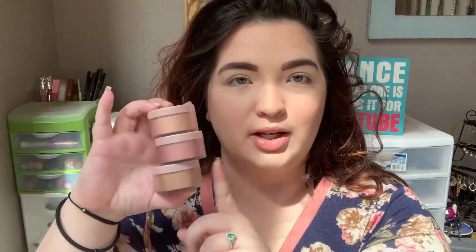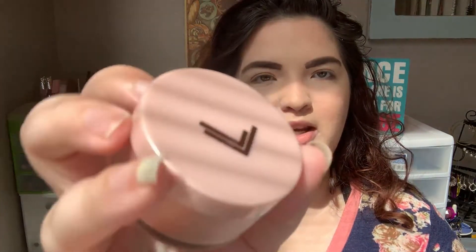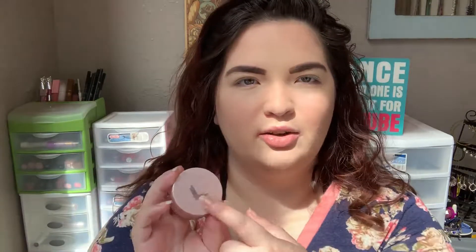Let's talk about these three loose highlighters. This is probably my least favorite part of the collection. This one is called Sugar and Spice. The packaging is cute — it's that soft touch plastic with a frosted look. It's got a pink lid, like a rose pink with some silver sparkle. This shade is Sugar and Spice, so let's go ahead and get a little swatch of this. I already swatched these before, but I'll go ahead and swatch them again.